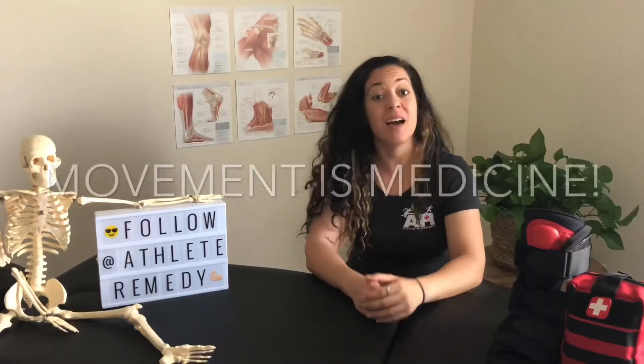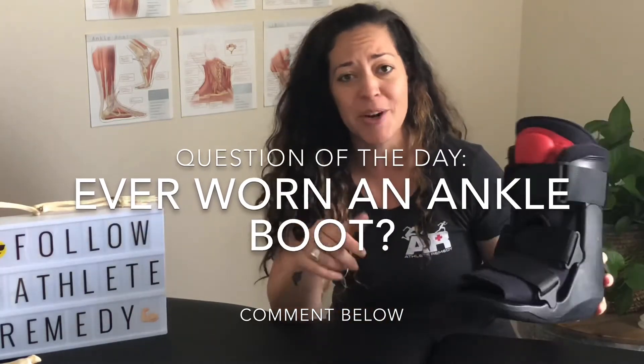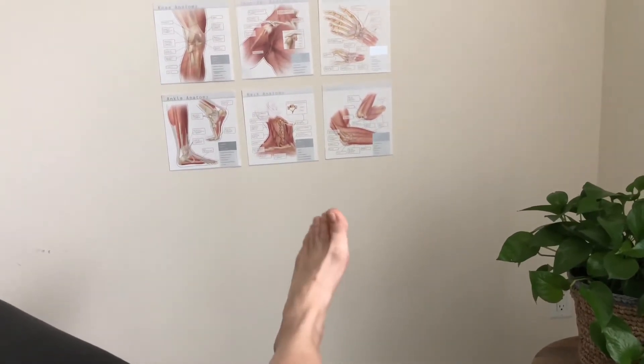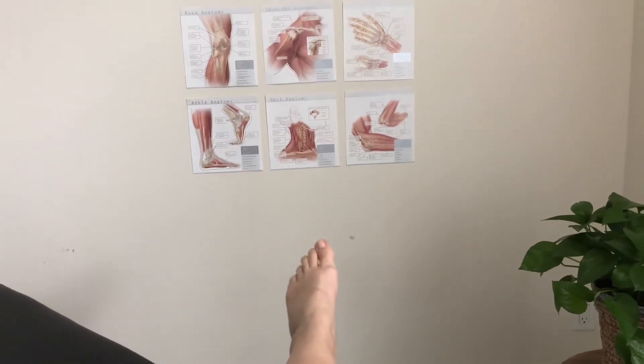Tip five is movement, because movement is medicine. Even if you're told to wear an ankle boot for protective purposes, don't just keep your ankle in there and hope it gets better. Within what's tolerated, start doing some circles to work on increasing range of motion. Our goal in those first three to five days is to decrease swelling, improve range of motion, and get rid of pain. Those small movements early on will make a huge difference in your recovery.